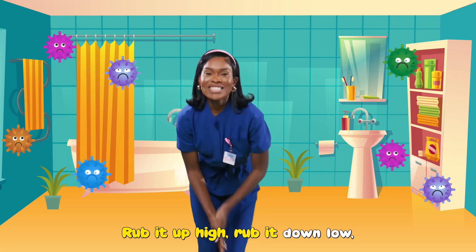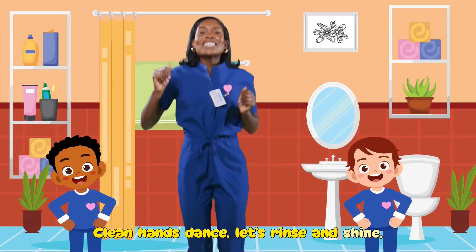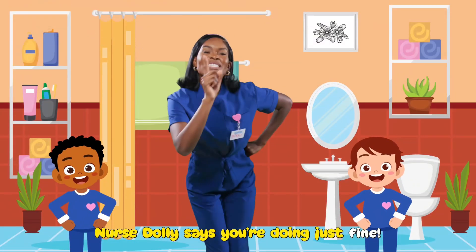Rub it up high, rub it down low. Wash off those germs so they don't grow. Clean hands dance, let's rinse and shine. Nurse Dolly says you're doing just fine.